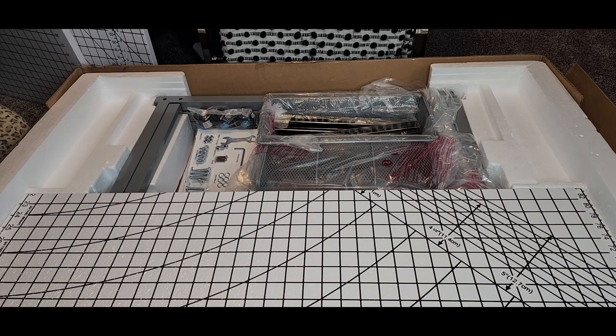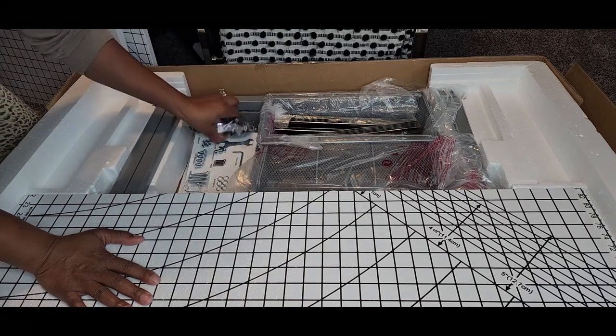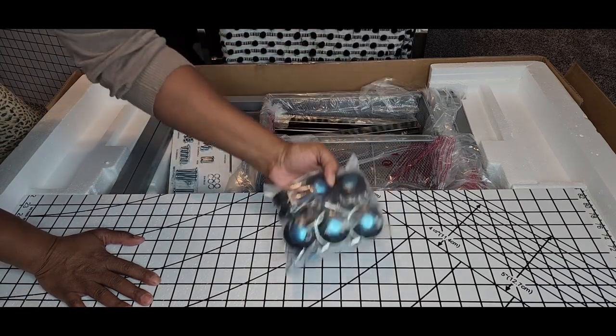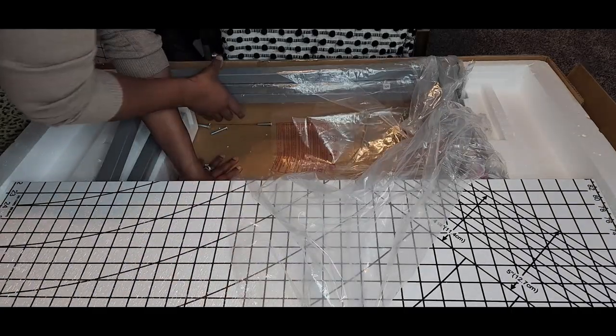It comes with wheels and rollers — I love that! I'm going to go ahead and start putting this together.